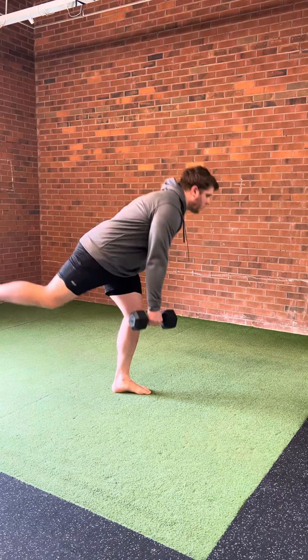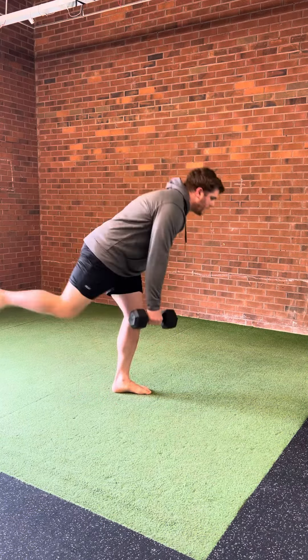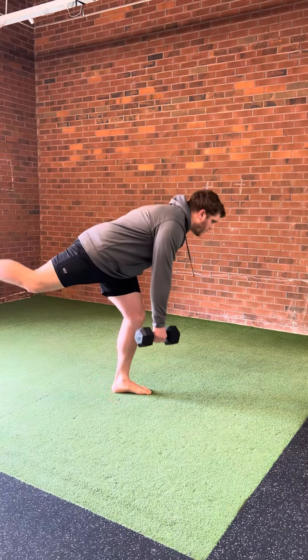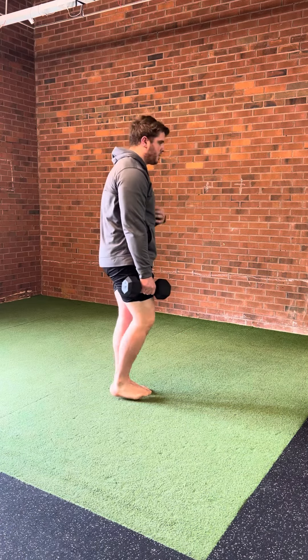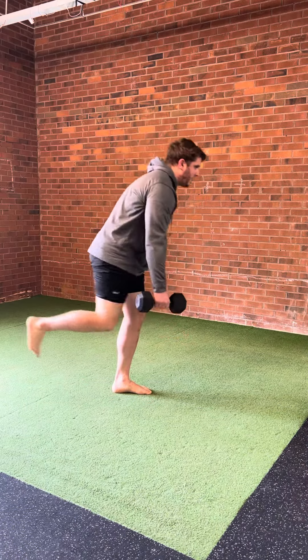Single leg deadlift with knee drive. Do a single leg deadlift and then immediately drive that same side leg up. The moving leg is on the dumbbell side. As you go back, just like any single leg deadlift, the ankle should be in a straight line with the hip and the ear.